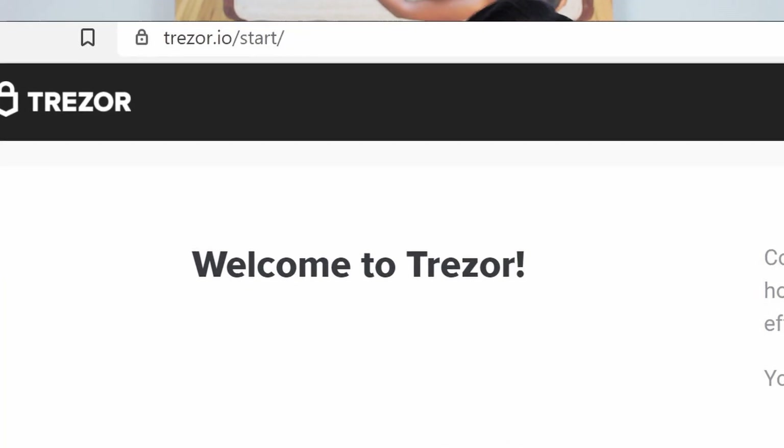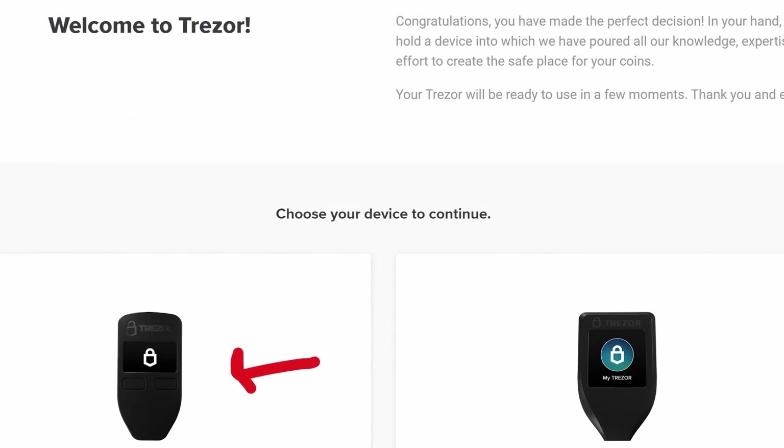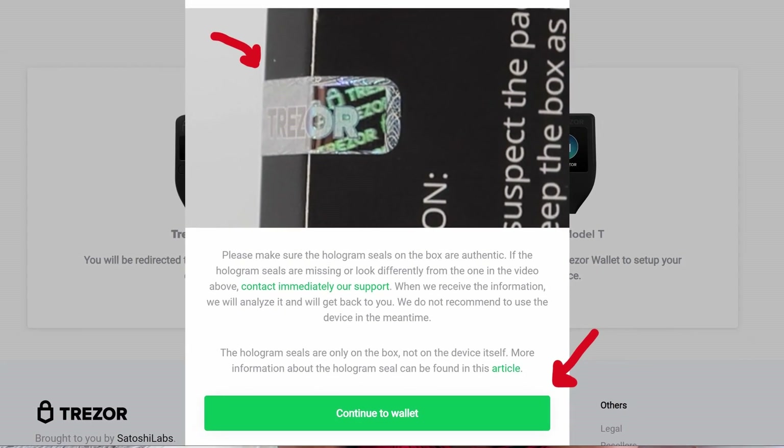To set up your Trezor One, go to the webpage trezor.io/start on your secure browser. On the Trezor Start homepage, click that you have a Trezor One. Click continue to wallet after you've confirmed that your Trezor did arrive wrapped in a hologram seal, which also made it hard as heck to open by the way.